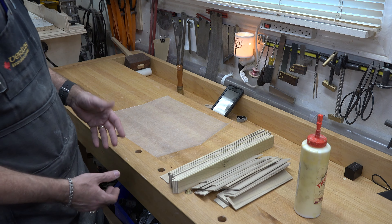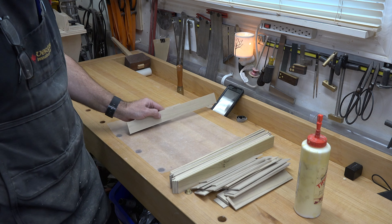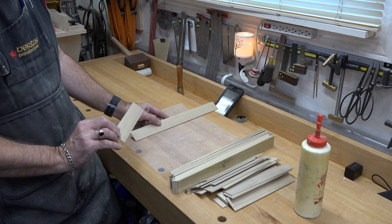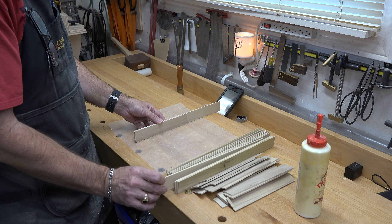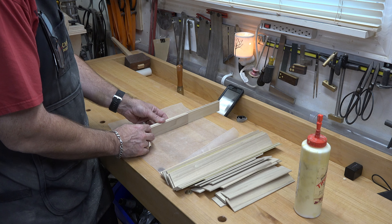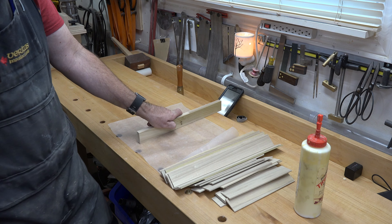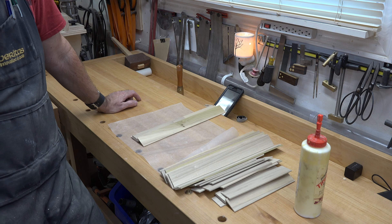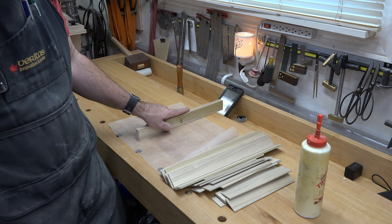I'm not sure exactly how many we ended up with, but this is where it gets a little messy. I've got some wax paper here so I don't glue it to my bench. I'm going to put glue on each side of the 8-inch piece and sandwich it between 14-inch pieces, then alternate — 8 inch, 14 inch — and keep going until I get all the pieces glued together. Once clamped I'm going to wipe off as much squeeze-out as I can and then leave it until the next time I'm in the shop.